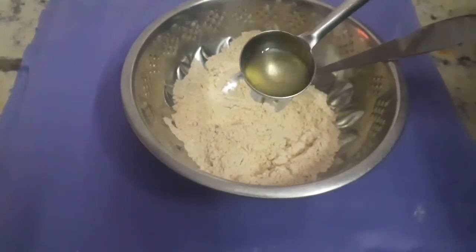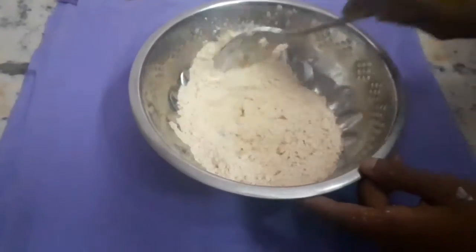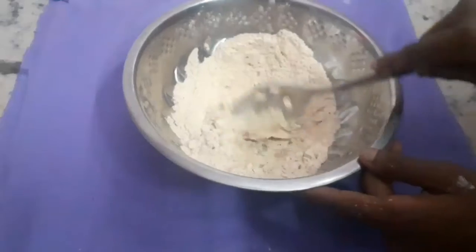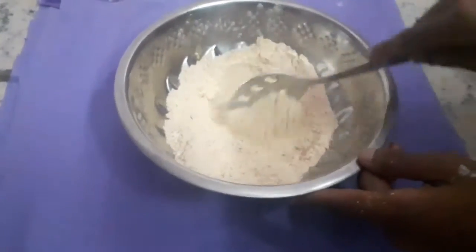Let's add some red stuff and mix the chili powder. Let's mix in the brown sugar and add the mix.